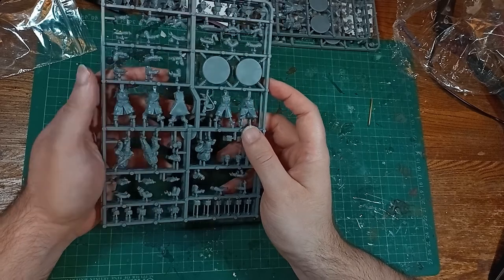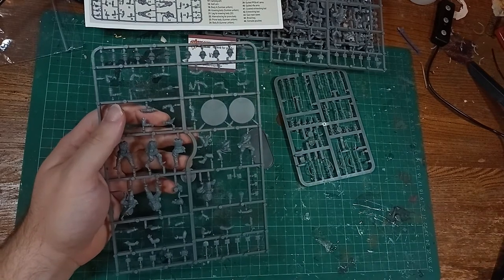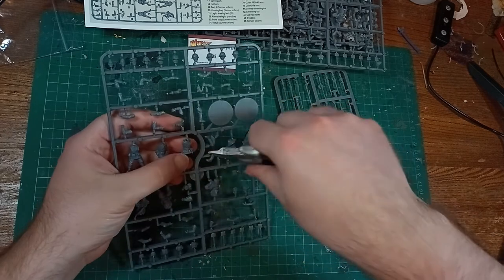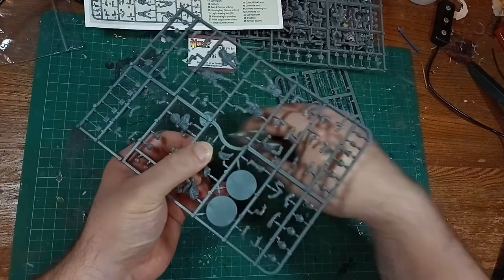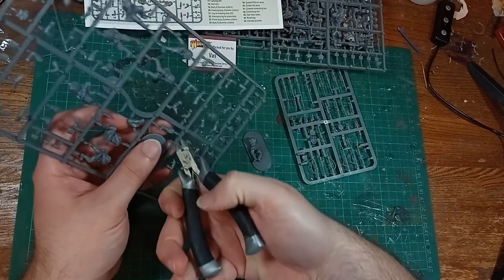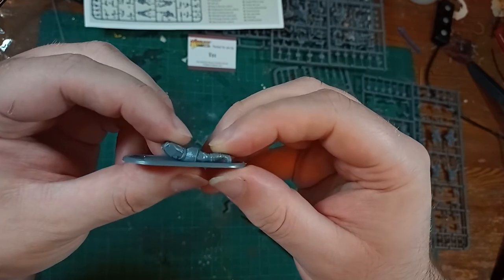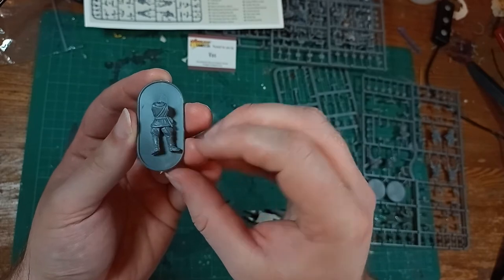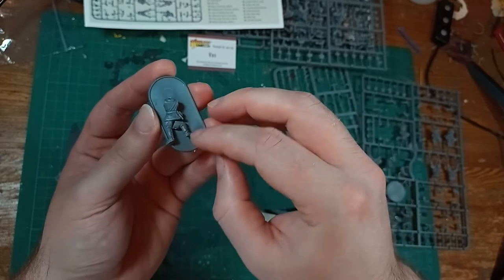Well that's enough looking, let's get building. And me being me, I'm starting with the odd one out. This prone body in the summer sprue has a separate leg option. Now I've seen models with separate legs of course, and just about every plastic kit has arm and head options, but very rarely is there a leg option in this way. The way it works is you put the prone body down onto the longer base and pick out which of the legs you'd like — there's one sticking out and one slightly bent. This lets you add some variety when making a team of two prone models so that they don't just look identical.